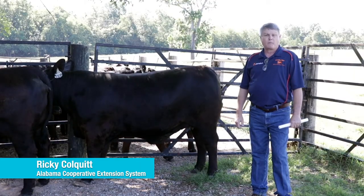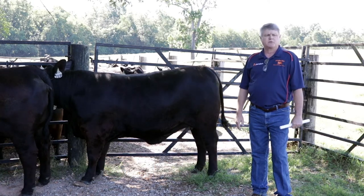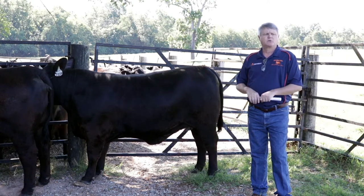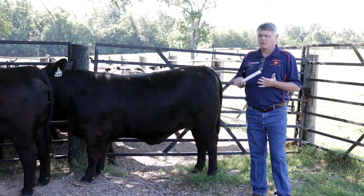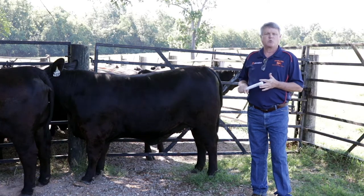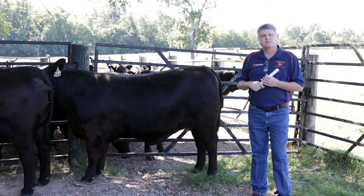Hello, I'm Ricky Colquitt with Alabama Cooperative Extension System. I've been asked to talk with you today about beef conformation as it pertains to replacement heifers. Remember, when developing replacement heifers from a production standpoint, there is absolutely no reason you as a producer should not be willing to keep anything that you're willing to sell. If she's not good enough for you to keep, she's not good enough for you to sell.